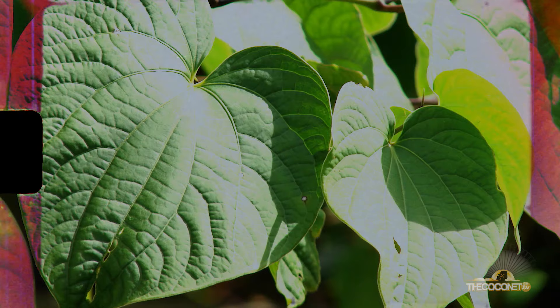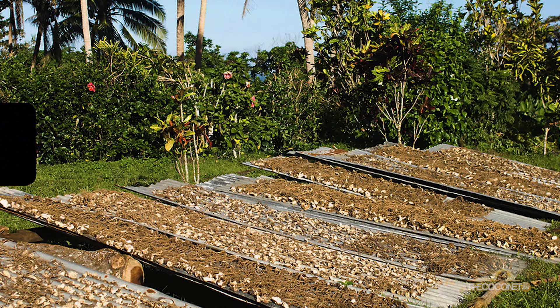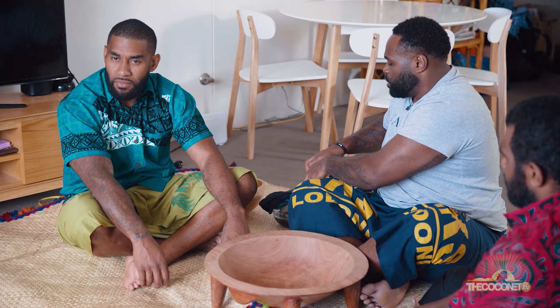So what kava is — it's a root and it takes a few months to grow. Once it has fully grown, it's uprooted, washed in fresh water, and then left out in the sun to dry. Then it's pounded into powdered form until it looks a little something like this.